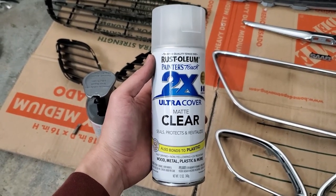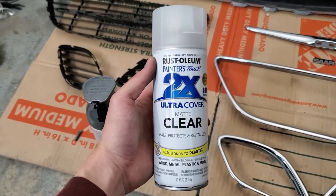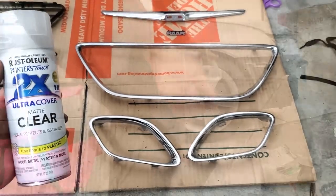Most people go with gloss clear, but I'm going to try this and see how it comes out. But first, I'm going to sand.